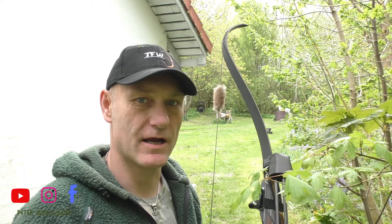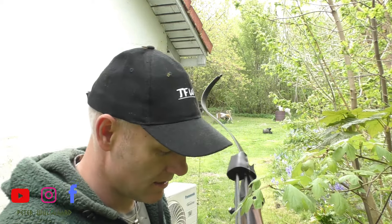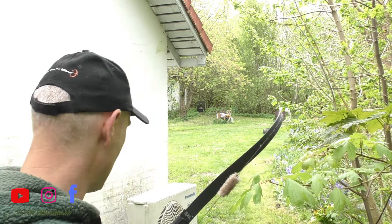If you're a compound shooter and you're thinking about getting into traditional archery, it would be an easy way to get into traditional archery by using the tip of the arrow for aiming. When I'm shooting I'm not looking at the tip of my arrow — I'm looking at the target. The tip of my arrow is somewhere below the target, and my instinct is setting the gap, as we call it.